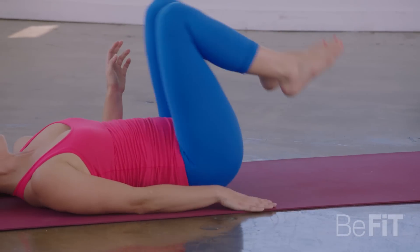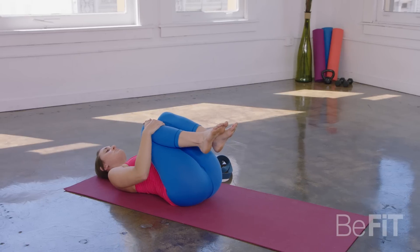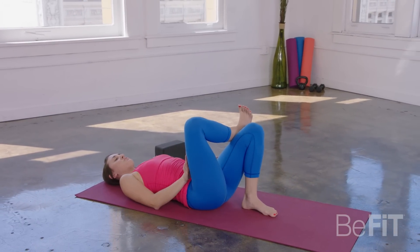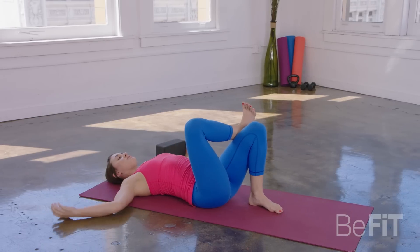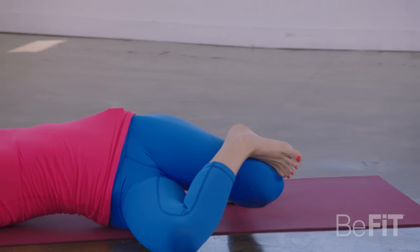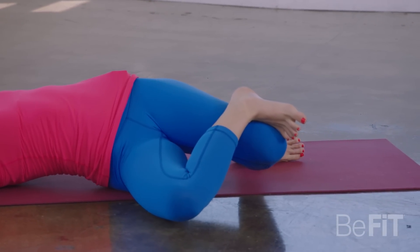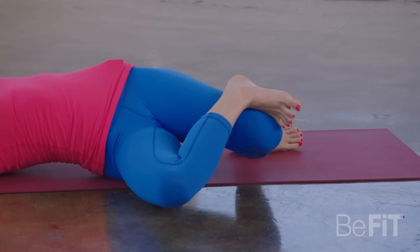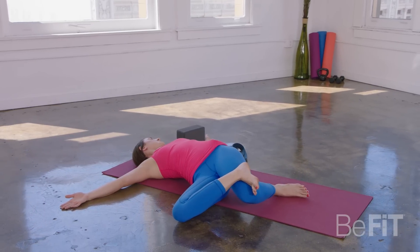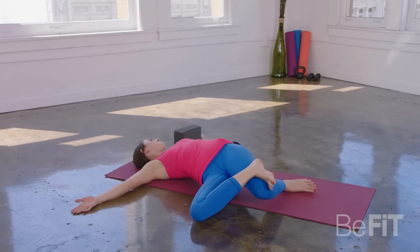Good. And from here, go ahead and draw your knees into your chest. Keep your right knee hugging in. Flatten the left foot down. Flex through that right foot. Extend your arms like a T. Take a deep breath in. And then as you exhale, start to twist over to the right, finding that figure four. If you like, you can switch your gaze to the left. Just breathe as deeply as you can into the side body. You can allow that left hip to lift up off the ground.